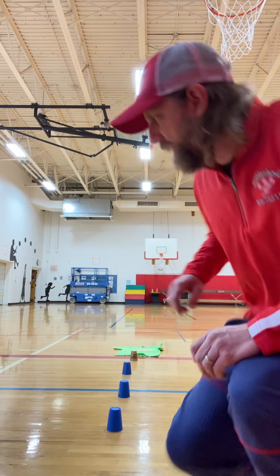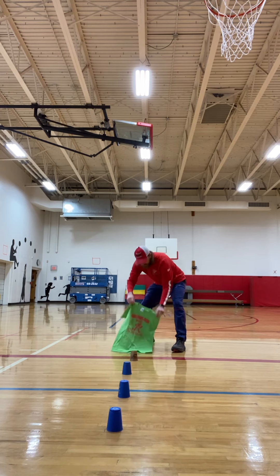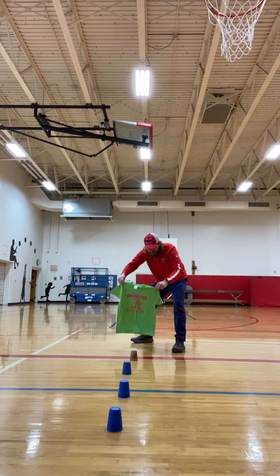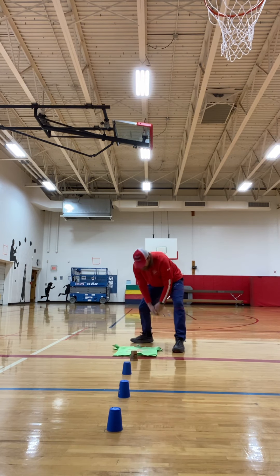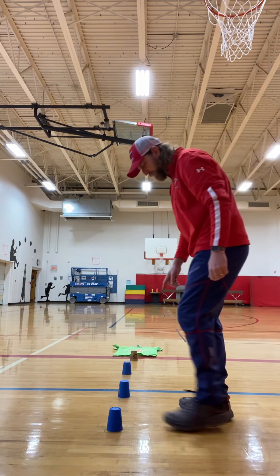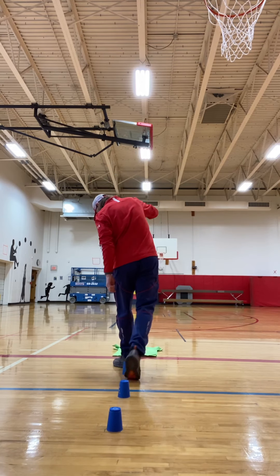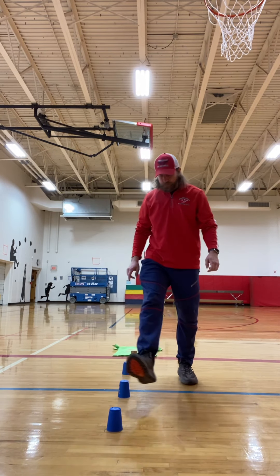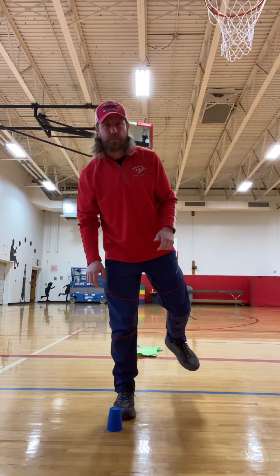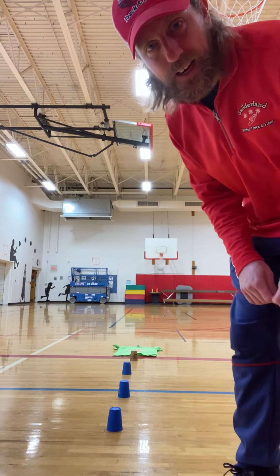And then you're going to need a t-shirt. I have my Gilderland cross-country t-shirt that I'm going to put on the ground all the way at the end. When you place the cups, you want to put about two feet of space in between each cup — enough space where you can hop on one foot in between the cups safely without landing on the cups.